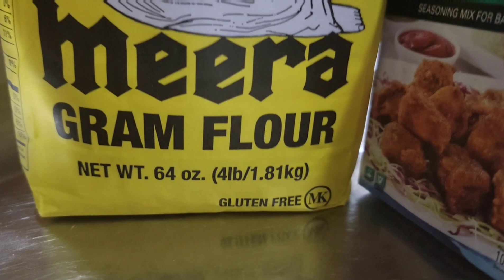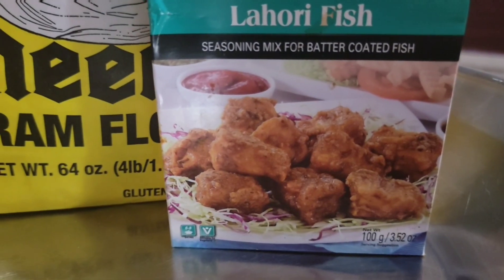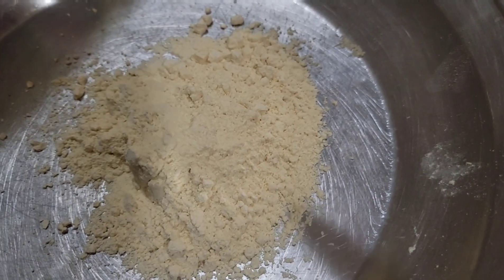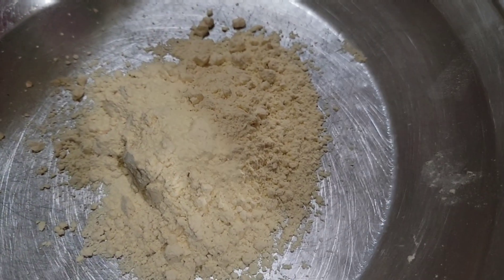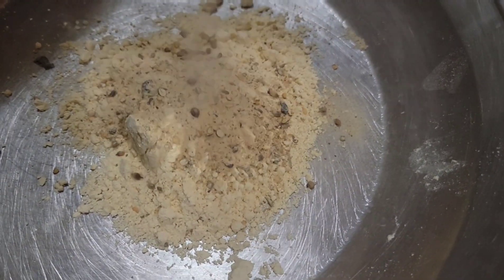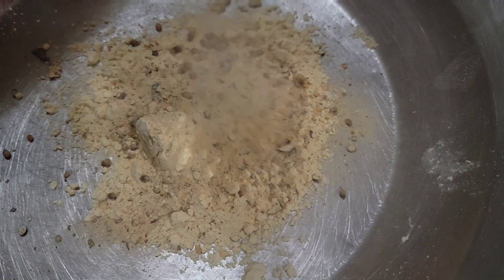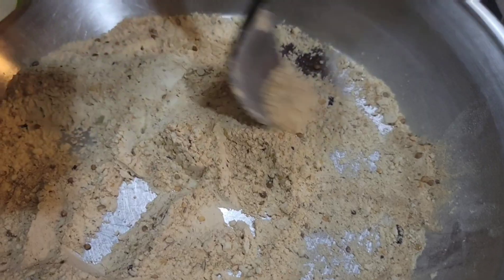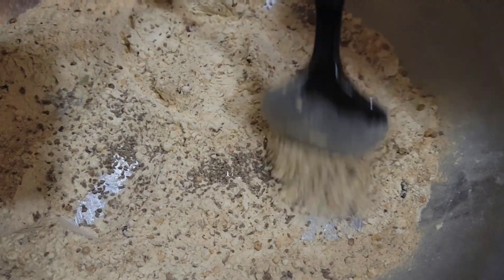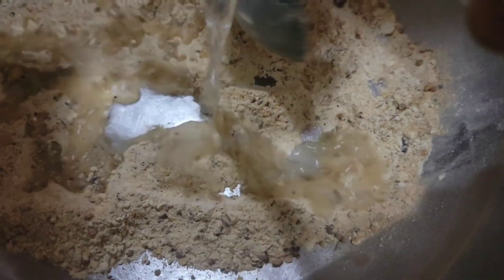Time to make the fish batter. You need graham flour and any type of fish masala. Add two spoons of flour — fish masala is optional. Now add some ajwain and mix it, then add some water.